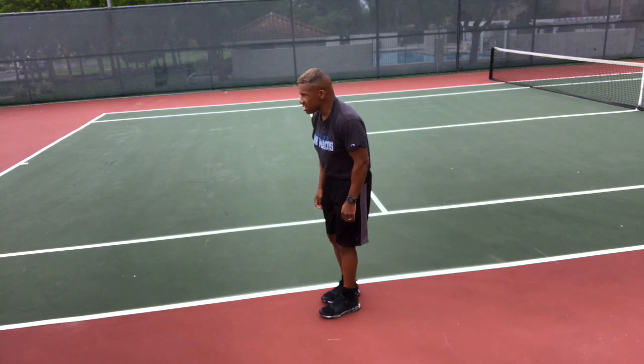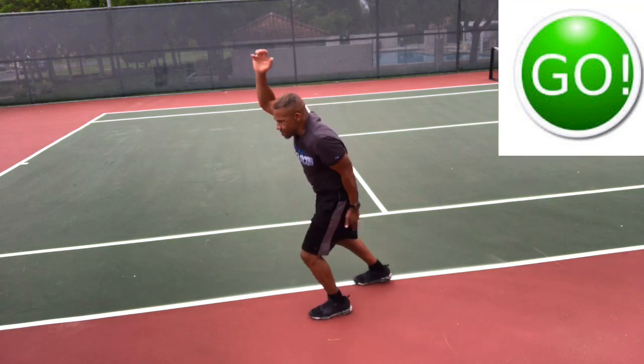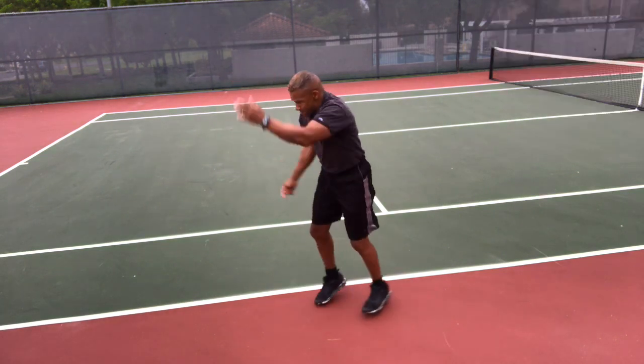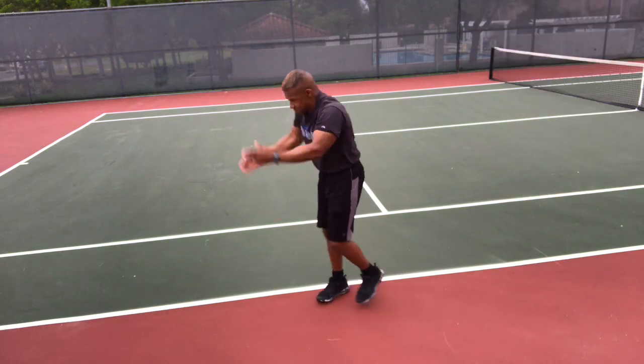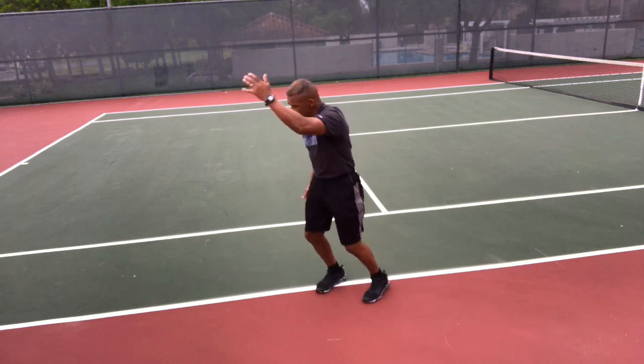Ski steps — go! Alternating feet, make sure they touch on the ground front and back to minimize bounce. Swinging those arms, nice and smooth — smooth is fast.